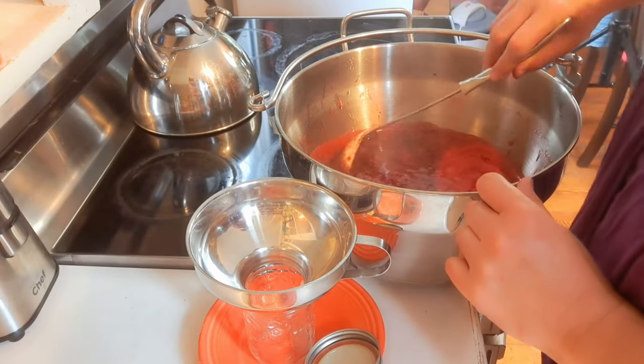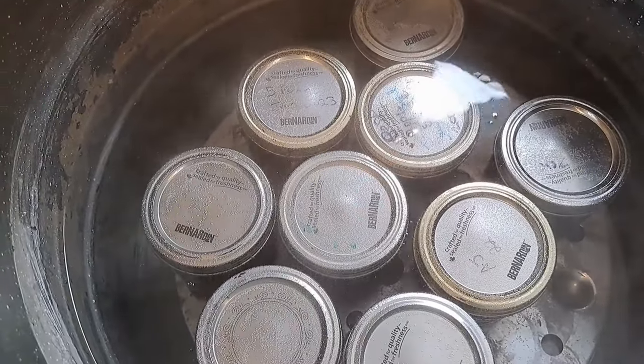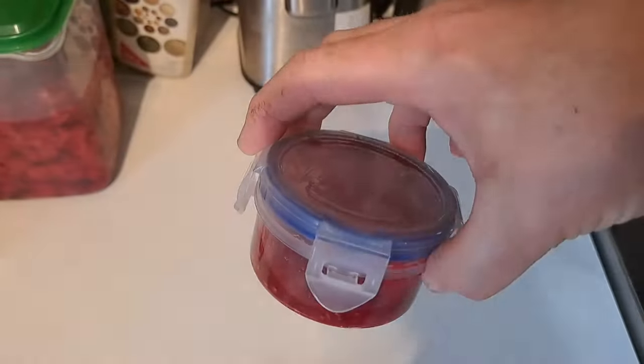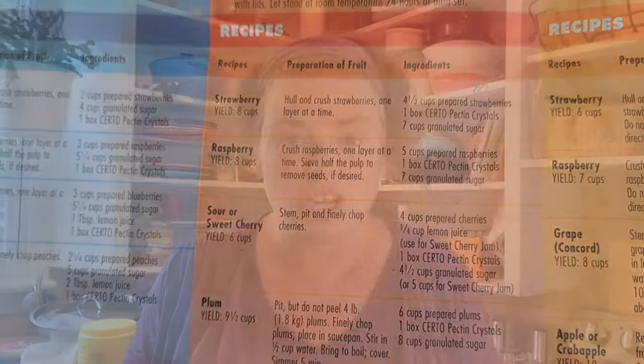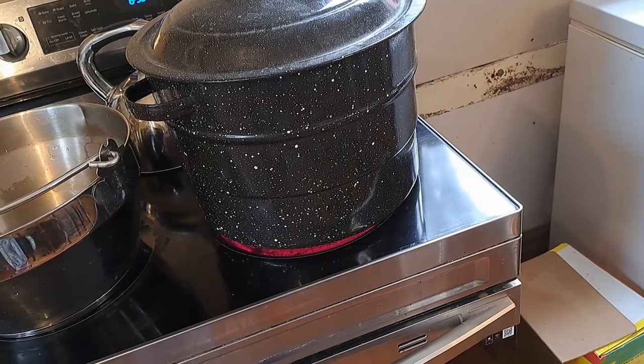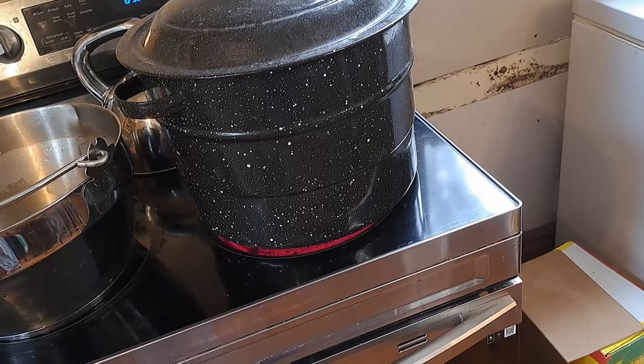We've been stirring this and letting it cool for a bit, and now it's time to get it in the jars. We ended up with nine jars out of that recipe, plus a little jar for our taste test. Interestingly, the Certo recipe packet that comes with the pectin doesn't actually say anything about water bath canning your jams and jellies — so I guess that's your choice. I will still do it because that's what I've always done. I'm doing it 15 minutes, the same as what the no-pectin recipe states. We'll water bath can for 15 minutes and then get on to the next one.